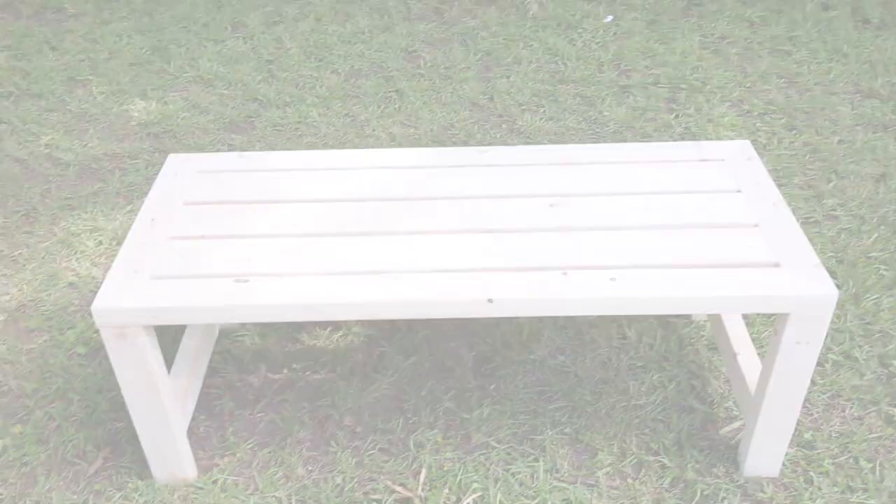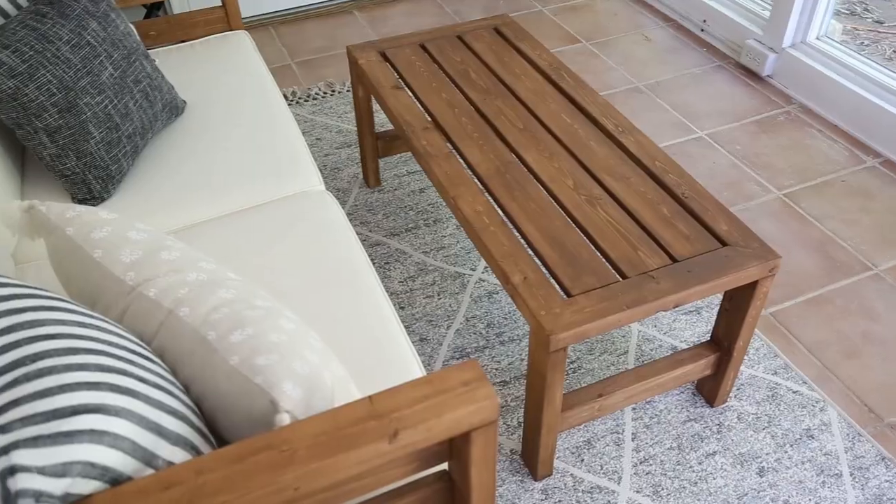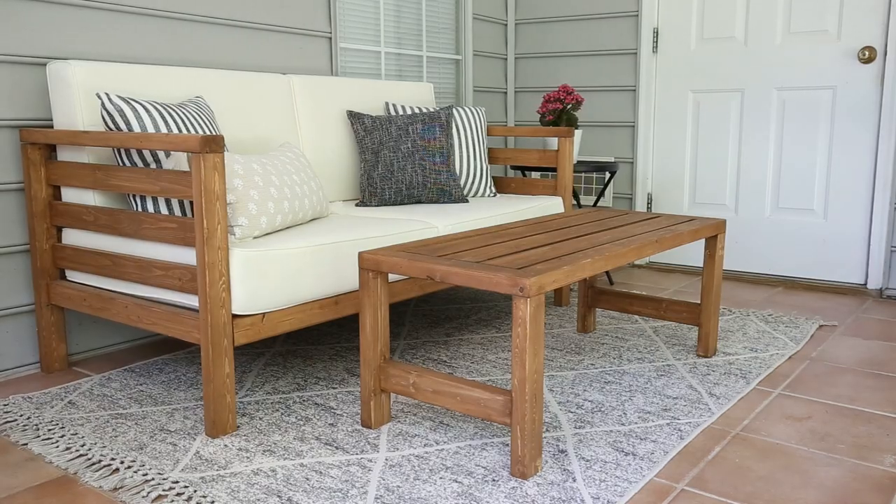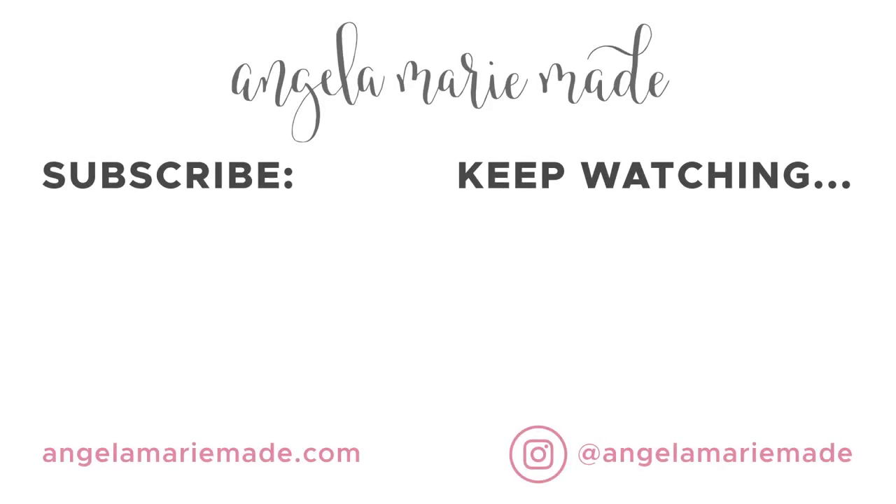I'm so happy we added this cute matching outdoor coffee table to our DIY outdoor furniture set. I didn't realize how much we needed it until now. Let me know below if you have any questions or comments. Thanks again for stopping by and please subscribe to my channel. We'll see you next time.